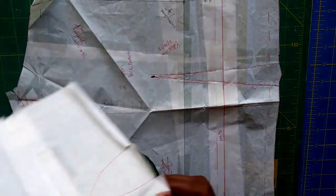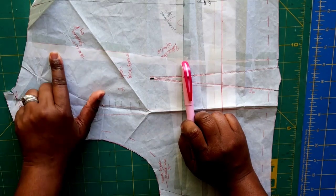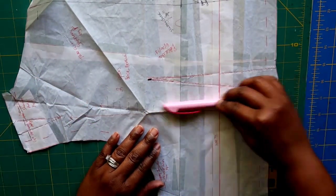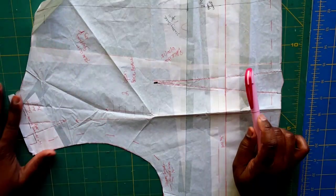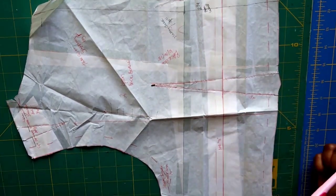I also had to move my back dart. Once I made the gaping neckline adjustment, it shifted things down and my dart went a little wonky, so I had to straighten it back out to correct the grain line. I probably did three or four muslins total — if I recall correctly, in one of them the fit in the back was off just because I hadn't fixed the dart back onto the grain.